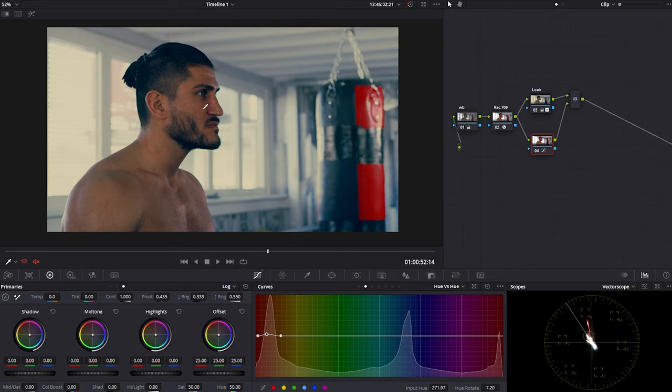Using the Log wheels, go to shadows and bring things down until they hit around the zero point on the scopes. Then get rid of the green tint — go to the shadows color wheel and push in the opposite direction of the tint. Since we have a greenish-bluish tint, push toward red/magenta. Watch the image while adjusting to get the right color and amount. Do a before and after — you can see how that really makes the grade look a lot cleaner.